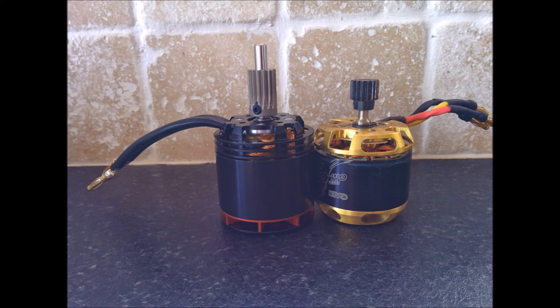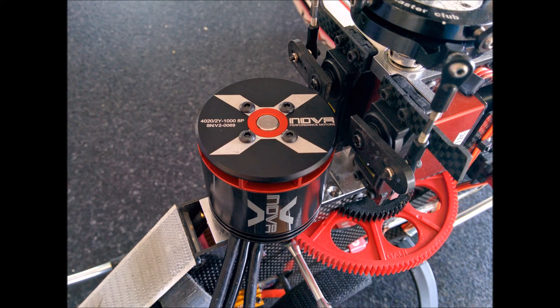Something that caught me out was the 6mm shaft versus the 5mm shaft for the stock motor. I decided to keep the same gearing. This, combined with a slightly higher KV, will up the head speed slightly, as well as giving the speed controller a little more headroom to allow the governor to maintain the head speed through maneuvers.